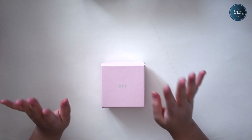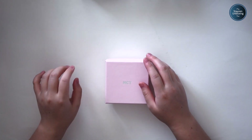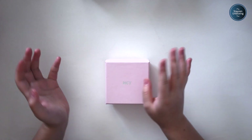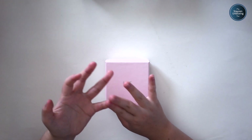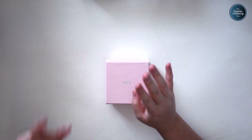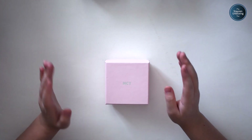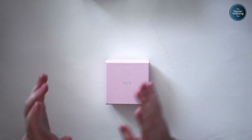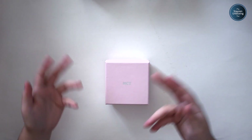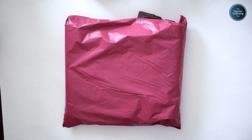Another thing — I'm pretty sure Xiaojun got his birthday necklace, but I'm pretty sure Kun, Ten, and maybe Lucas didn't get birthday bracelets. Like, what the heck, SM? You cannot discriminate against some of the WayV members — they're all part of NCT. Anyway, that's my rant on birthday stuff from SM.